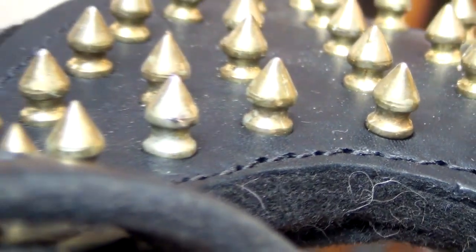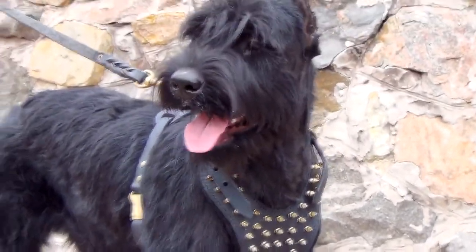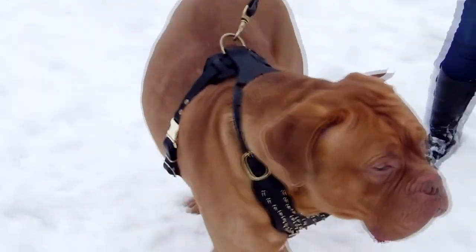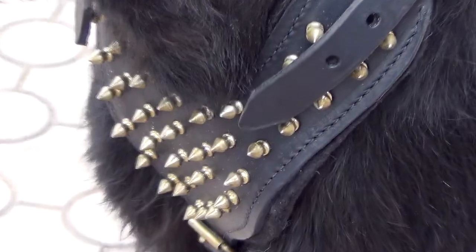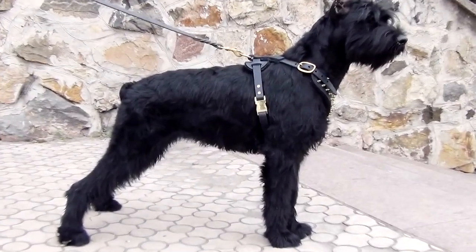The harness is made of genuine cool grain leather. It has wide and extra strong straps, adjustable in four points to fit a dog in the best way. The wide padded chest plate is of a comfy shape, which efficiently distributes the load and protects a dog from choking.